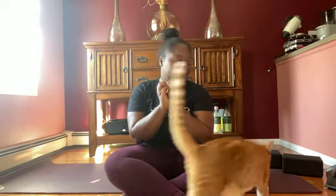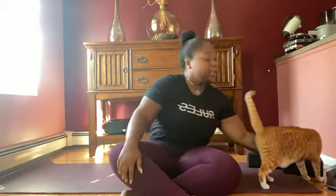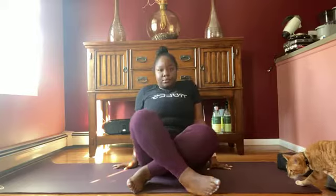That is our alternate nostril breathing. You can do that anytime you feel like you need a minute. I definitely needed that minute because I was so frustrated with my sound. It's 10:48 and we're going to get started. Just sit in your most comfortable seat — it could be cross-legged, it could be straight-legged, it doesn't matter. And we're going to start with neck rolls.